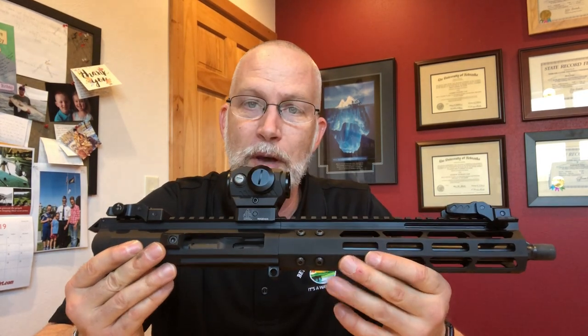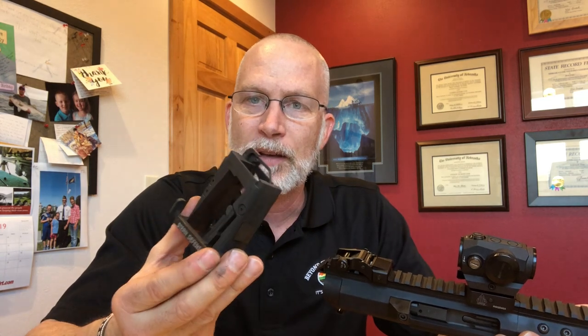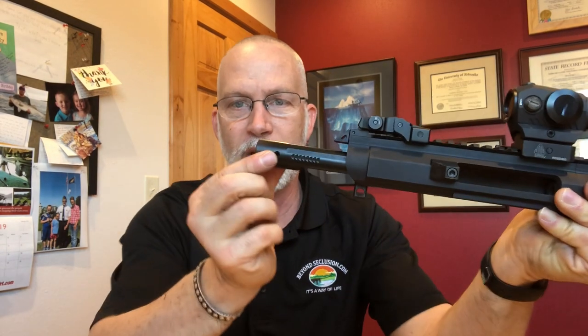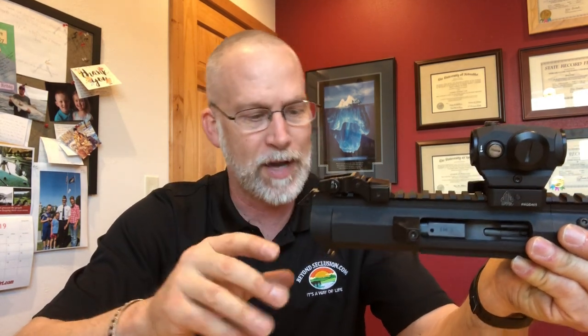Something I want to cover with the Foxtrot Mike FM uppers: I'm running a Stern Defense Magwell adapter. This thing is awesome — built like a tank. However, Stern Defense has on their website that they experience issues with the Foxtrot Mike BCG, and if you send it in for around $7.99 they'll make some modifications. I got a hold of Paul and talked to him about this, because I have not experienced any of those issues across all three of my Foxtrot Mike uppers.